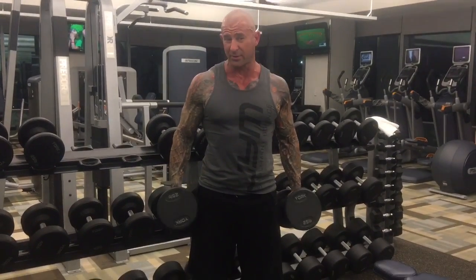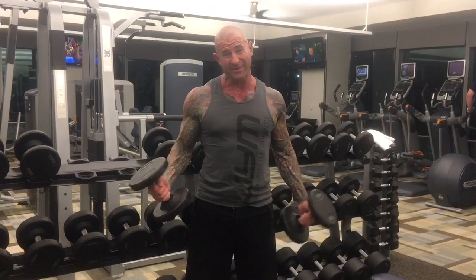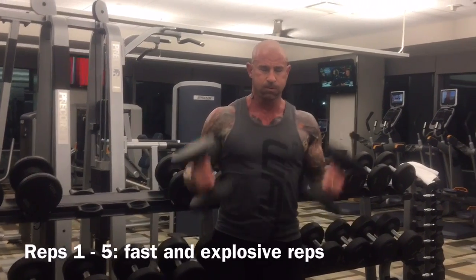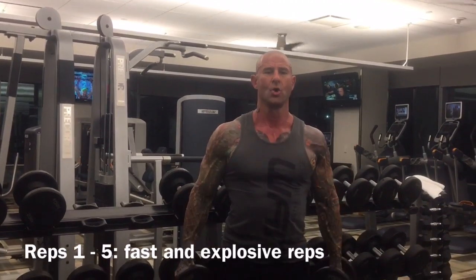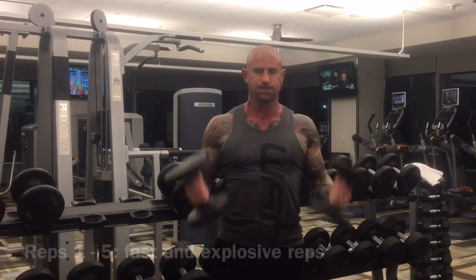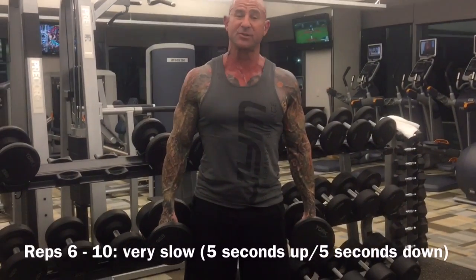I'm going to demonstrate this with dumbbell curls. 25 pounds is probably just about heavy enough to give me a good workout here — it's all I really need. So the first five are going to be fast. [Performs five fast explosive reps.] Next five, we're going to be super slow.